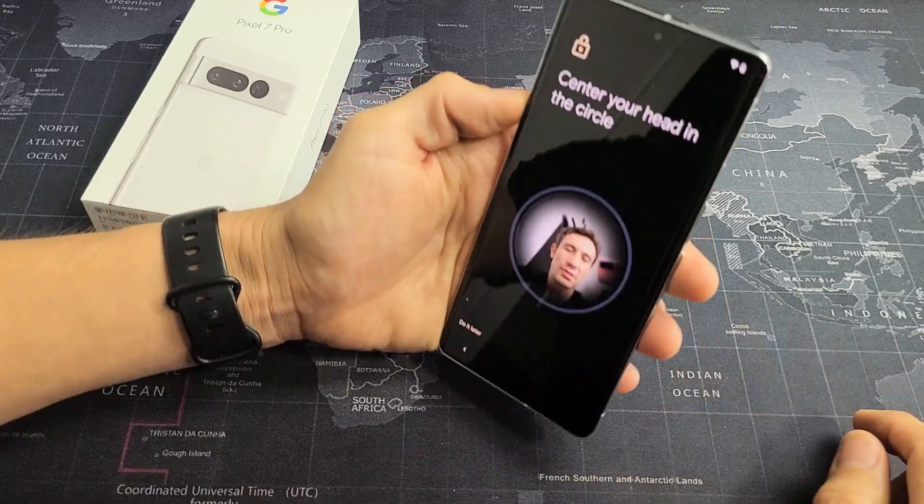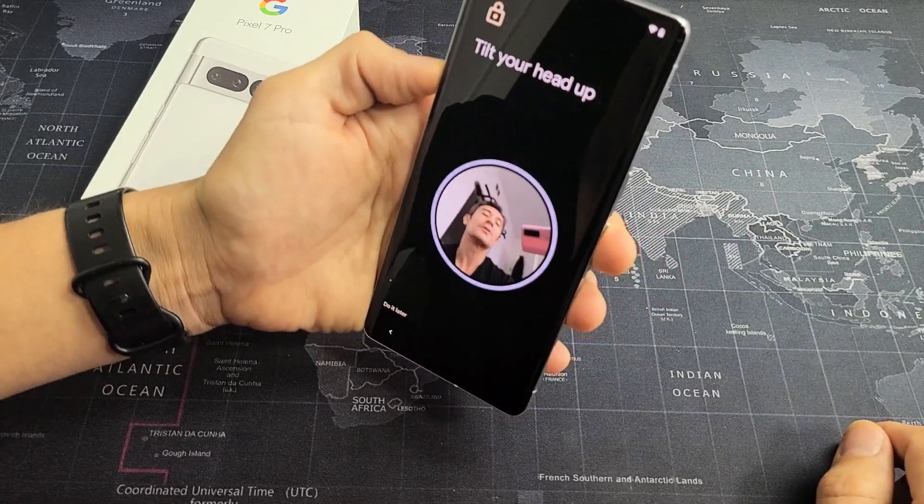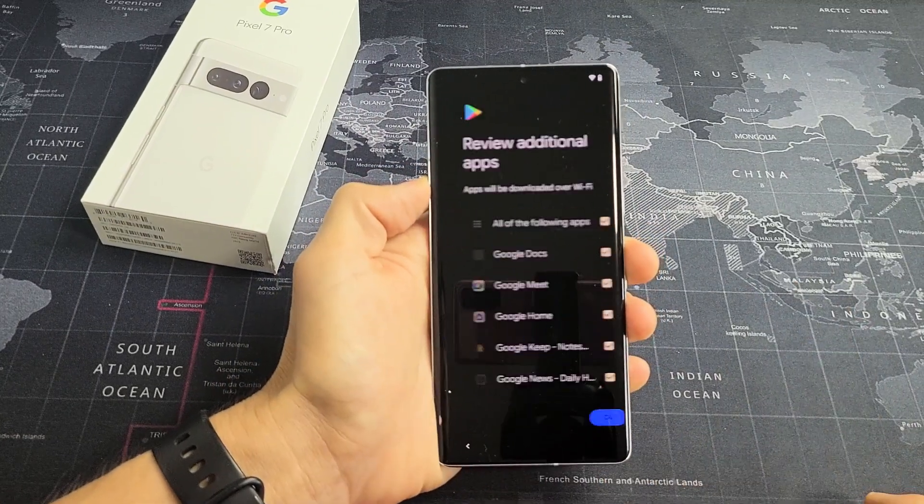Now I'm going to look in the circle and circle my head. Let me circle my head. I'm going to tap on Done right there.